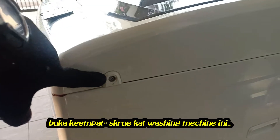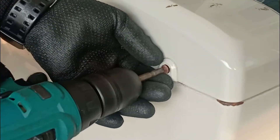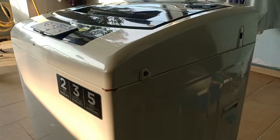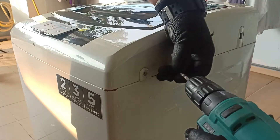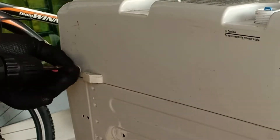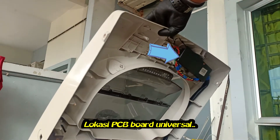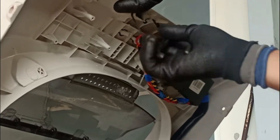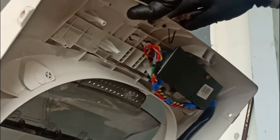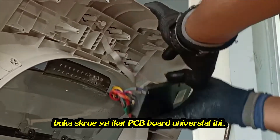First, open the four screws around the top of this washing machine. Here is the location of the universal PCB board. Open the screw that fastens this universal PCB board.